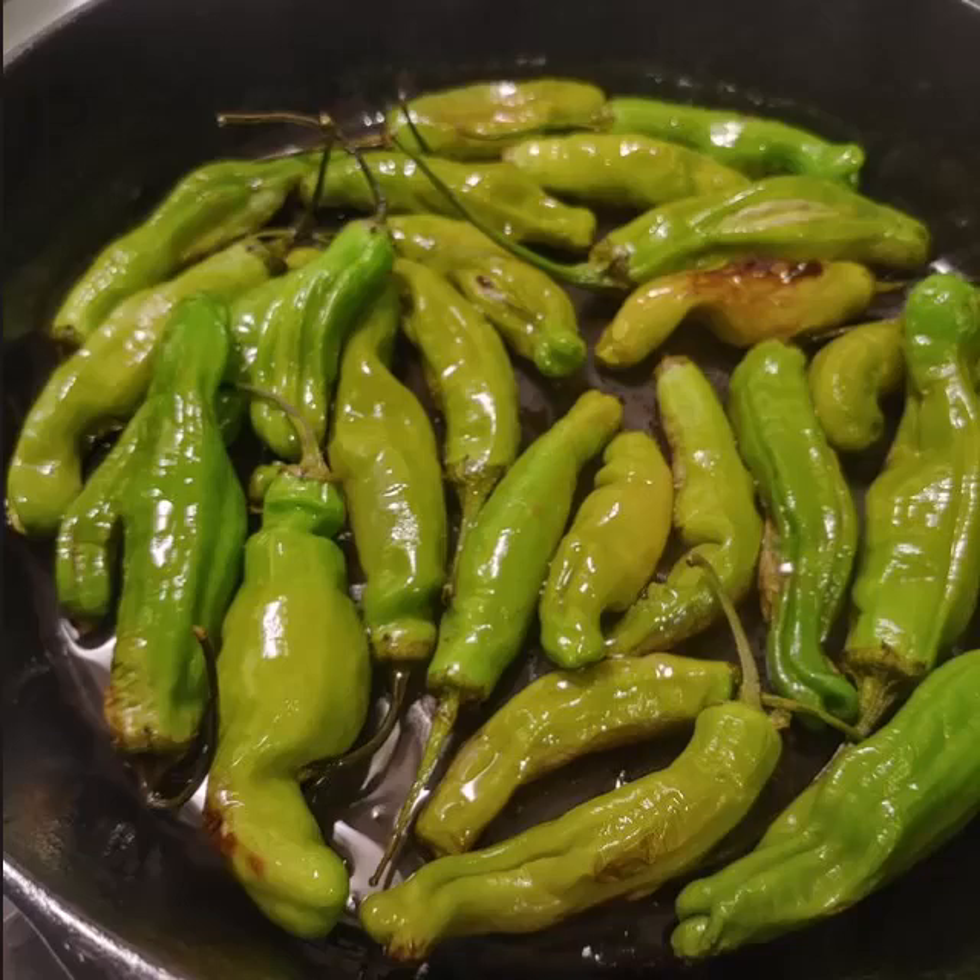Next, add your peppers and keep cooking them until they start to blister, the skin starts lifting, and you get a dark brown — not over the entire pepper, but kind of what we show in the picture.